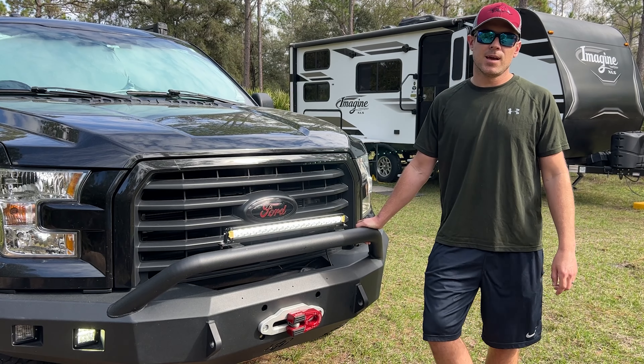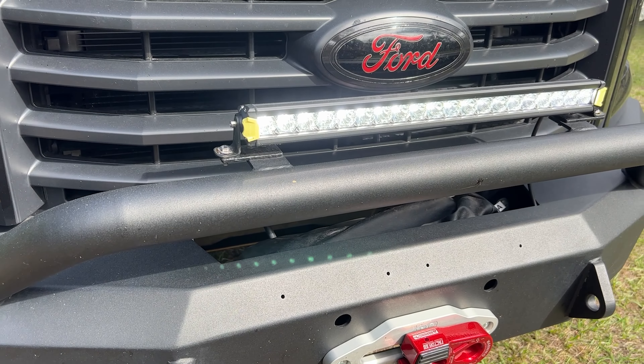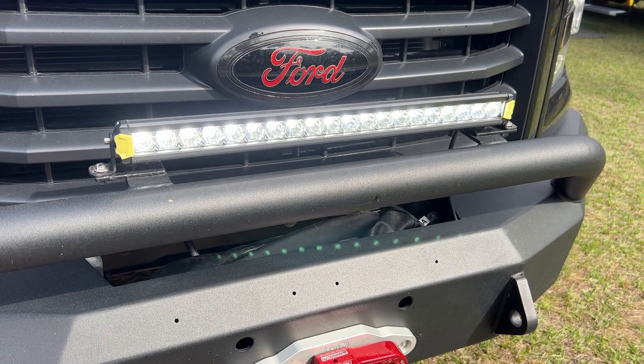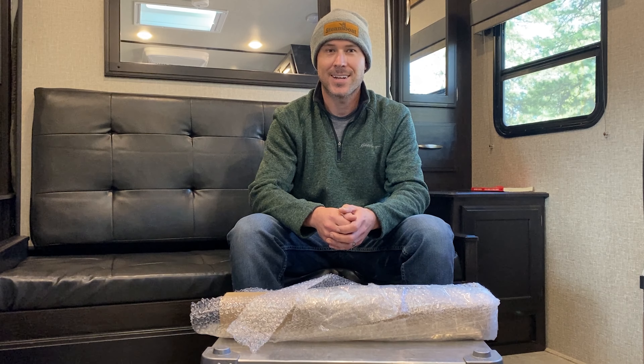Hey YouTubers, I'm Jacob and this is an unbiased review of the Regal Series 20-inch single row light bar. Thank you Vic Off-Road for sending us this product to test and review. We're really excited to get it on the truck and test it out. Let's get started with the unboxing.